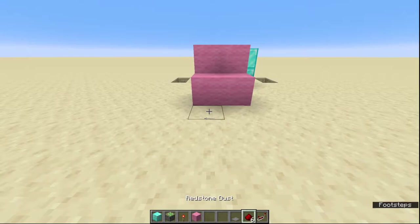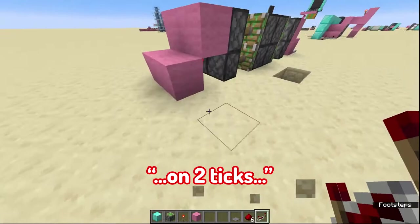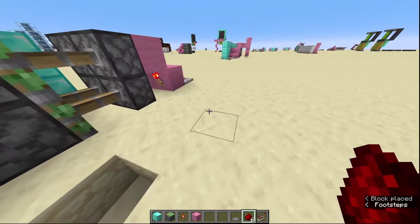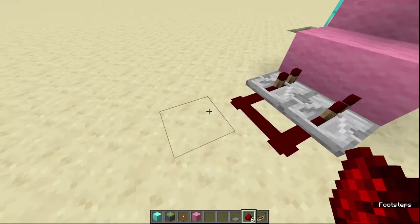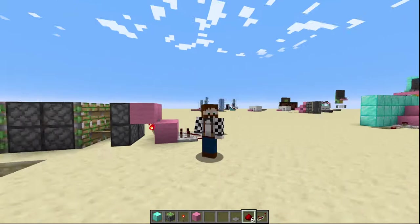Next thing we're going to do is put down a repeater pointing into these on two ticks, like that. All relatively simple. Then we're going to put redstone behind each repeater like that. Then we're going to break this block here, put redstone on that, and do the same on the other side — and that gives us our basic door design.